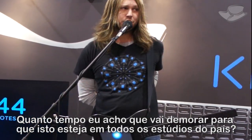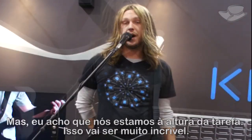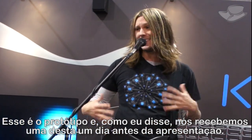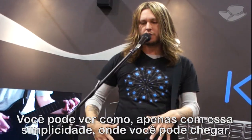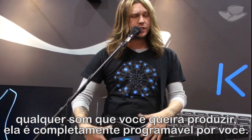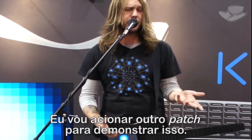How long will it take before these are in every studio across the country? Not long. The only problem we're concerned with right now is how we're going to fill all the orders. This is the prototype — we got these the day before the show, so I basically learned it yesterday. And you can see, just with this basicness, where you can go with it. The landscape is your mind, wherever you want to take it. Whatever sounds you want is completely programmable by you. You'll be able to go in and change every sound however you want, and you can actually have multiple sounds just on one screen.